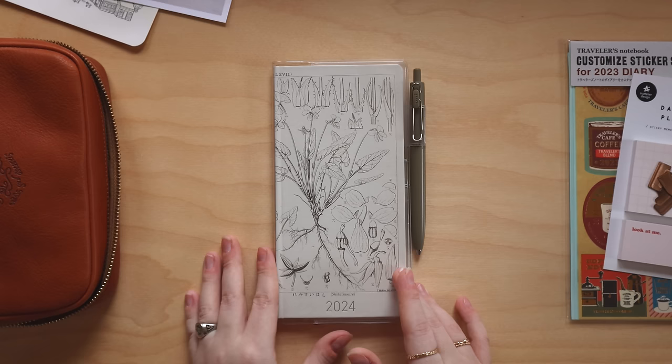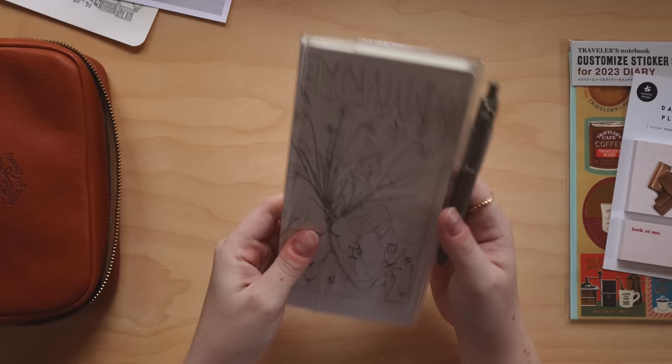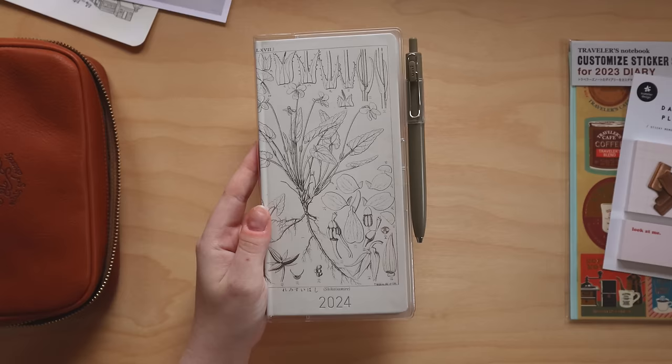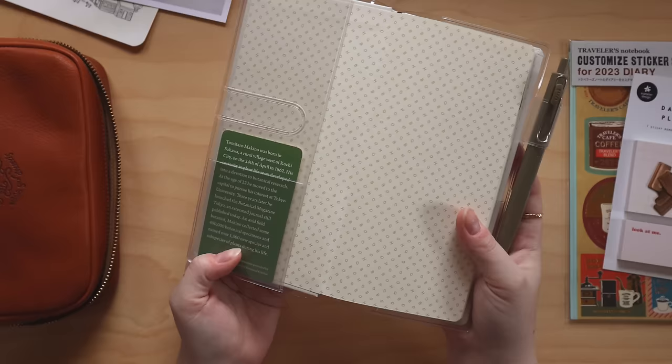Before I start the setup portion of this video, I thought I would go over the planner I'm using for next year as well as a couple supplies. This is a 2024 Hobonichi Weeks — the standard version — which means the typical calendar pages, the weekly pages, and I think it's like 75 or so notes pages. This specific planner is the Tomitaro Makino design.